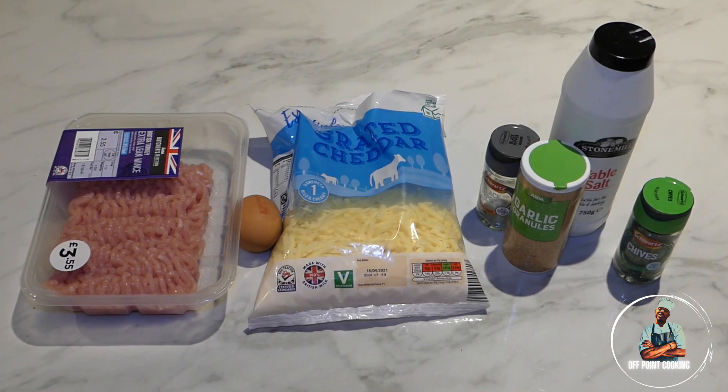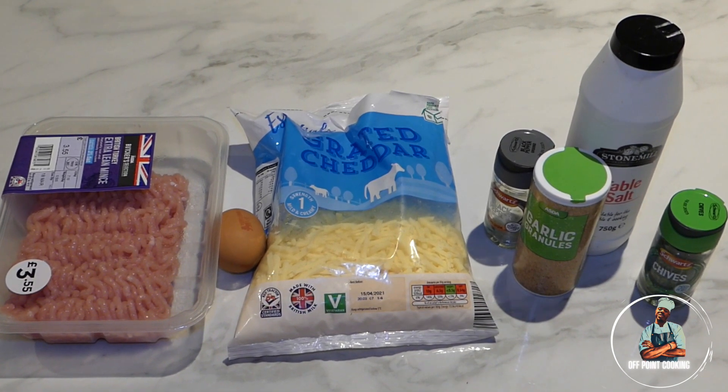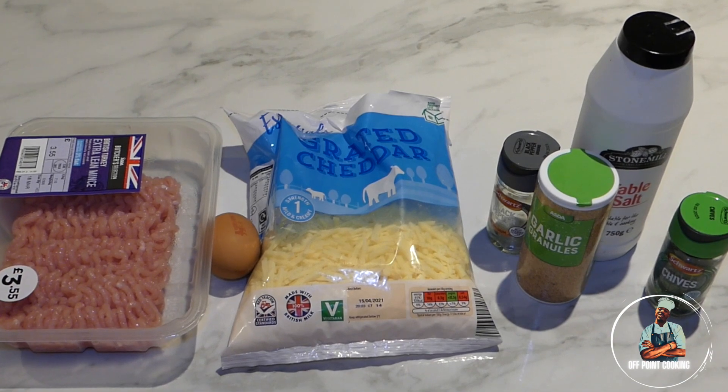For this recipe you're going to need turkey mince, one egg, cheddar cheese, garlic granules, pepper, chives and salt.